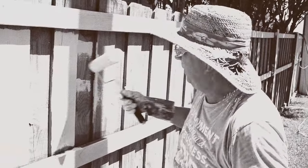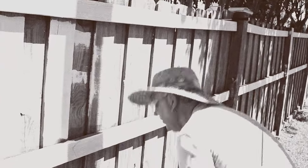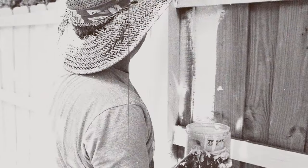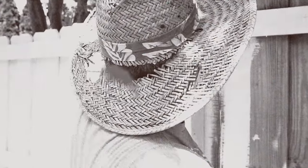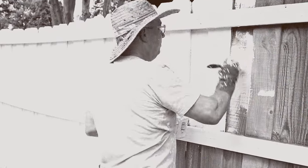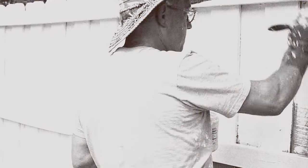Fences are rarely flat or straight, reducing roller application efficiency. Even small rollers simply cannot put the paint into the corners and crevices. Brushing has a time-honored tradition of being a pain in the asymmetric joints such as hands, elbows, and other parts of your body, principally because it takes so long. All that stooping, bending, and lifting are hard on a body.